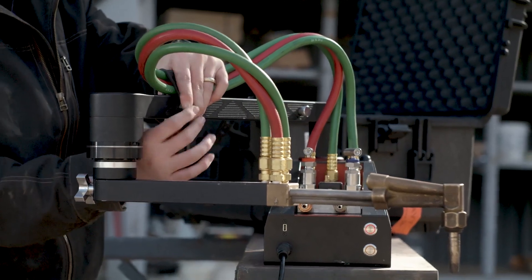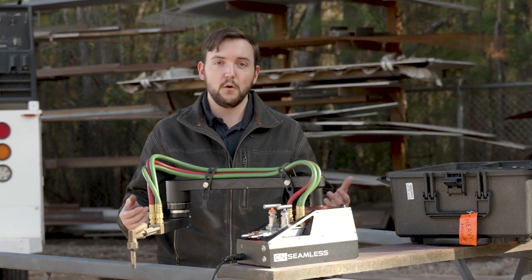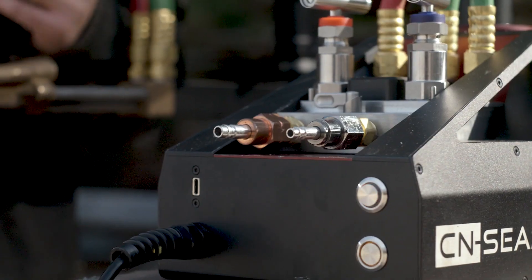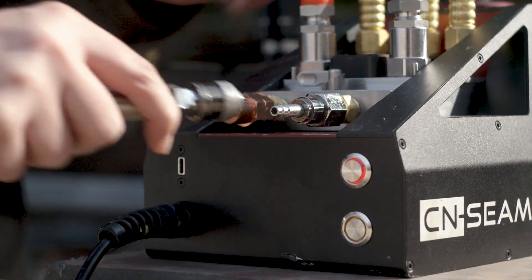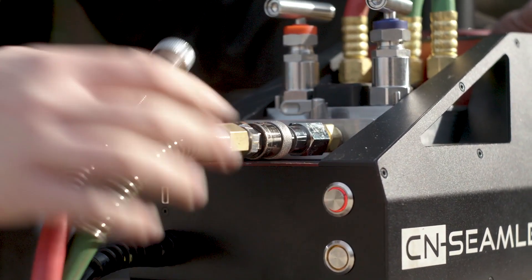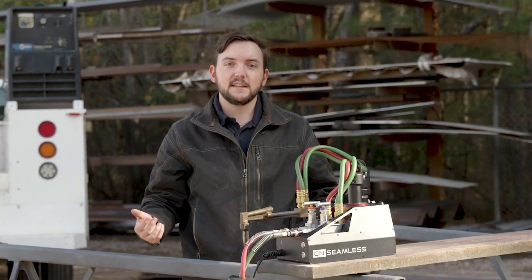Once you have that, you're going to go ahead and use the included hose straps to make sure you can control where your hoses are going and have good cable management. At this point you can go ahead and connect your oxygen and fuel bottles to your machine. If you have quick connects it'll make this a little bit easier, but essentially you're going to connect your oxygen to the right side of your oxy fuel manifold and your fuel source to the left side.